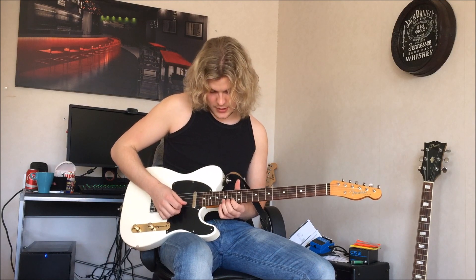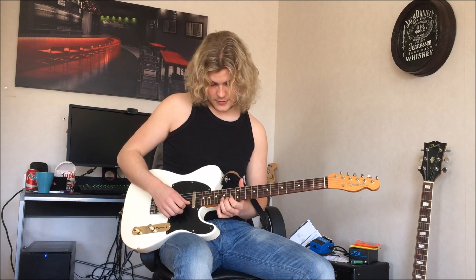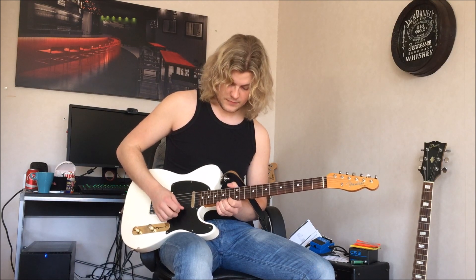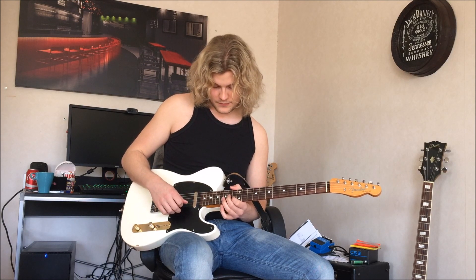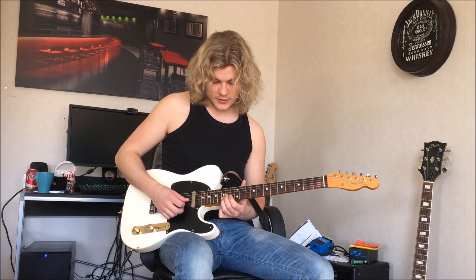And then you go back to the B string on the 15th fret. And then you take your third finger on the 15th fret on the B string, and then back to your second finger on the 14th fret.